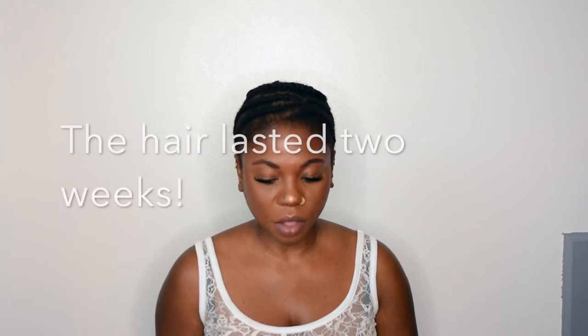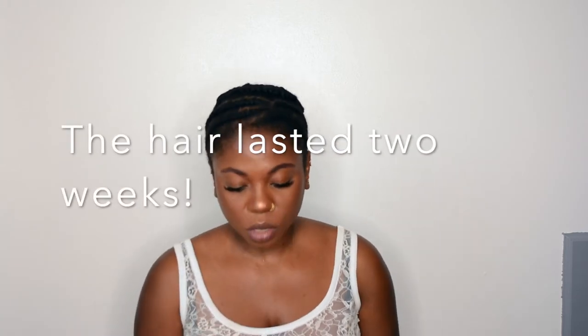I plan to leave it in for two months, but I'm probably gonna do one month because I really want to leave my hair and edges alone so I can see the progress of my edges growing back. So this is how much hair is in the pack.